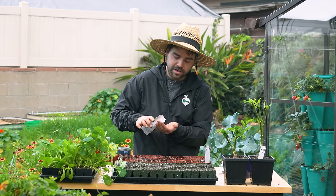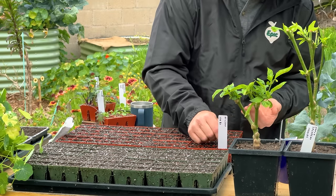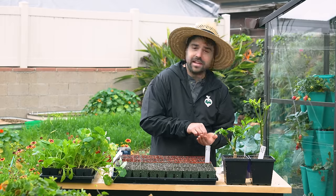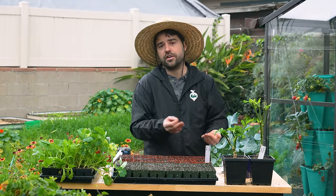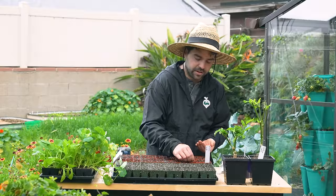Those side shoots are, in my opinion, the real prize. They're not going to be that giant head of broccoli, but they are really tender and grow very prolifically. They're very easy to harvest for a quick throw into a bowl of ramen for lunch, or a quick sauté — whatever you want to do.